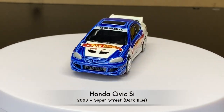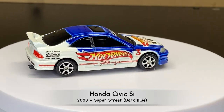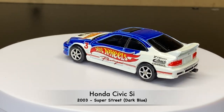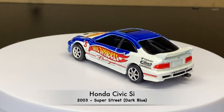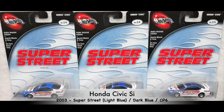We are now in 2003, and this one is numbers nine, ten, and eleven. Basically there are three versions of this from the 2003 Super Street series. This one has Real Riders and comes in the dark blue. The first version is a lighter blue, the second is a darker blue — that's the one on the turntable — and then the third one is the same dark blue but has the CP6 wheels.